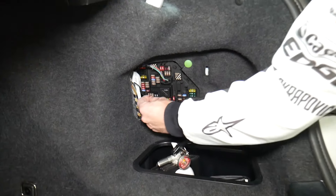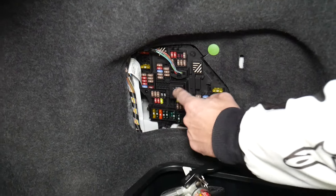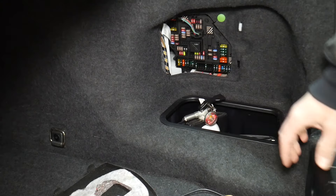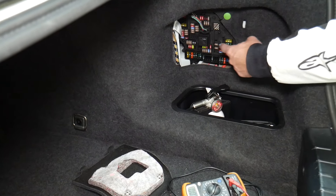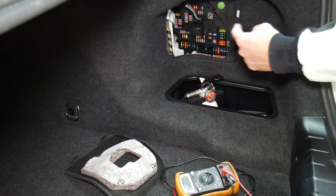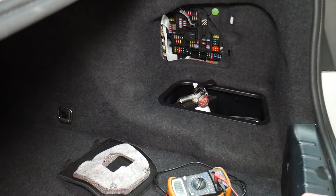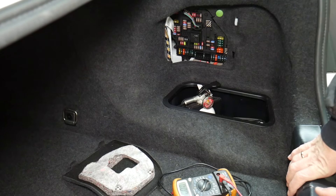Always test your fuses even if you think they're good — it's even happened to us, and we work on cars all the time. Also, always test your relays; they're a little harder to test. If you want to see how to test fuses and relays, we'll put a link in the description below. We've seen so many customers waste money on parts and diagnostics they don't need, so check out that link for how to test the fuse and relay.